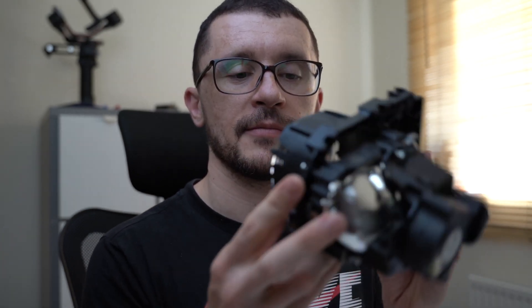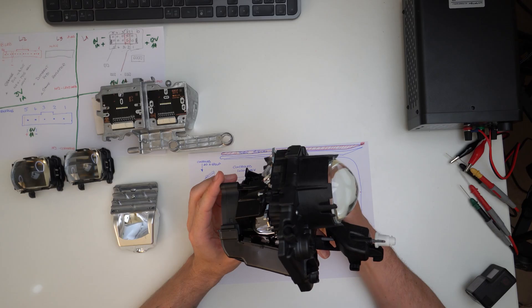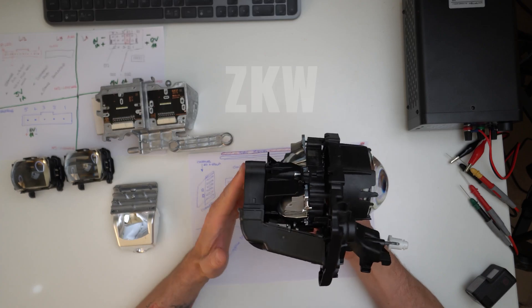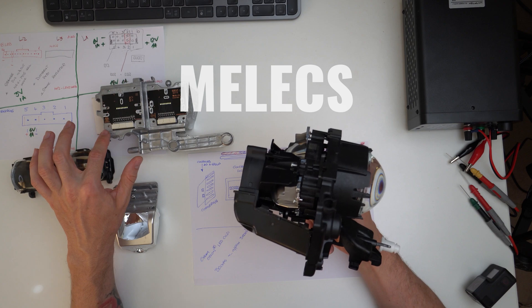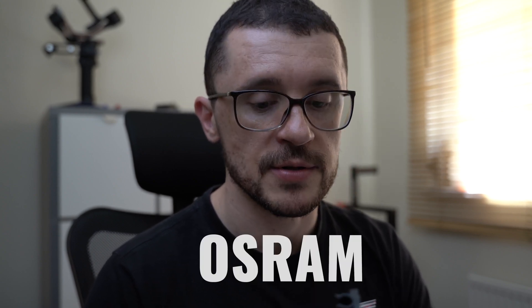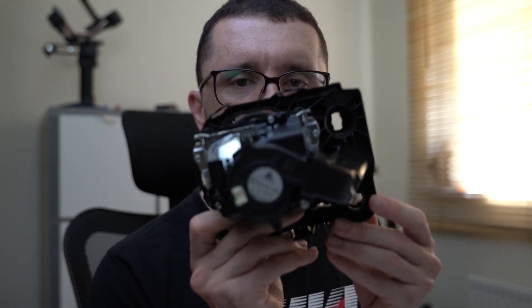Quite a big assembly, well built. The majority of the components in this headlight: the casing is ZKW manufacturing; the electronics are by this company M-E-L-E-C-S — those are the guys in charge of the electronics. The chips are OSRAM. And there are some additional fans and other stuff, but those aren't major components.